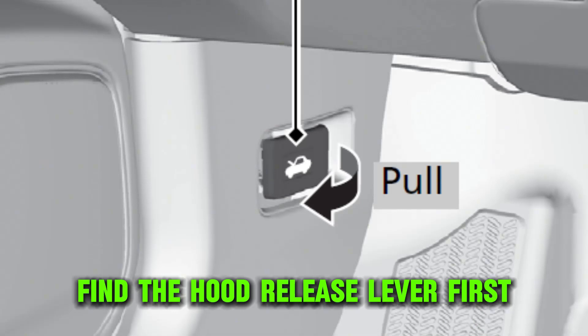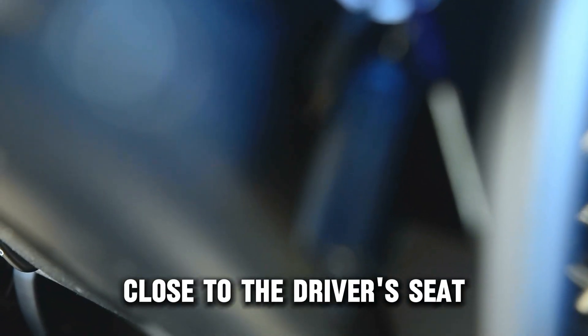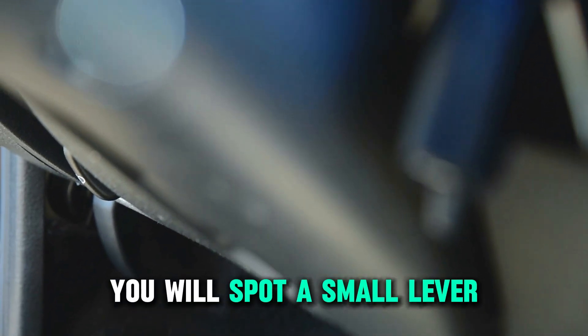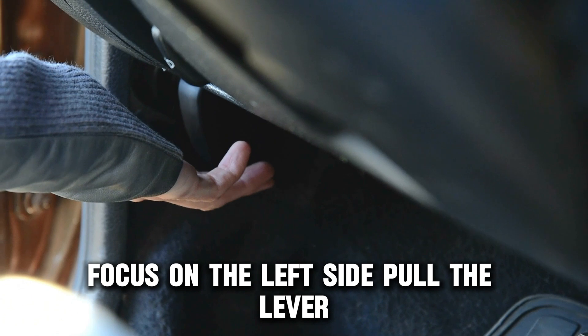Find the hood release lever. First, proceed to the dashboard and ensure you look on the left-hand side close to the driver's seat. Look below the steering wheel — you will spot a small lever with a car hood symbol on it. You could also check the area where the driver's foot rests. Focus on the left side.